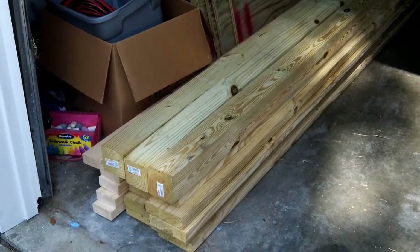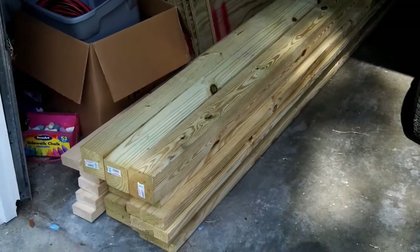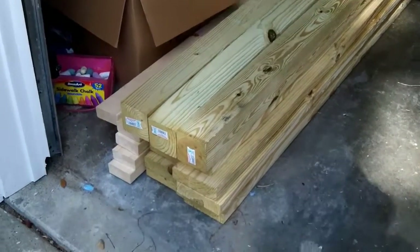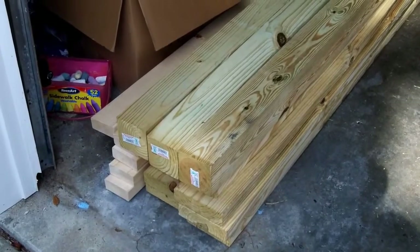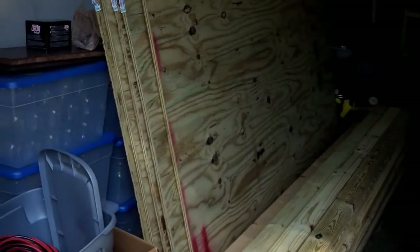Here's the wood I'm going to be using. I'm going to be working on the floor today. I've got some 4x4s pressure treated, some 2x6s pressure treated, and I think that's all I need for today, and there's some plywood there that I'll be using.